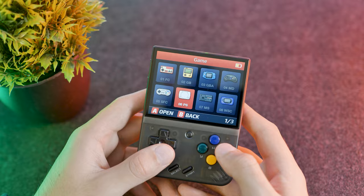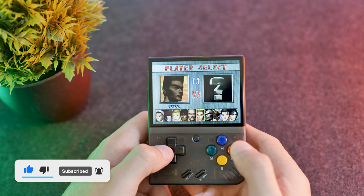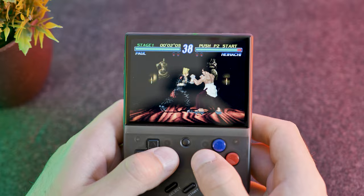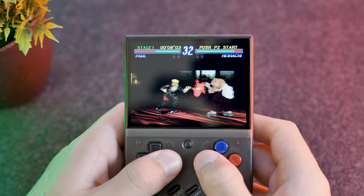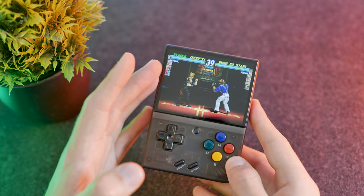Let's test out a couple of games — starting with Tekken 2 on PlayStation 1. My initial impressions of Tekken 2 are that it's actually running really well on this device. I didn't notice any dropped frames or any visual bugs, and the audio seems to be in sync with the gameplay, which is good.